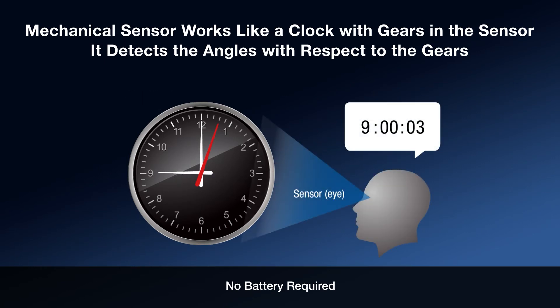The mechanical sensor works much like a clock, with robust gears. The sensor gears have points on each gear where their rotations are counted, thus keeping track of the motor shaft position. There is no need for an external power source, like a battery, to keep track and store this data.